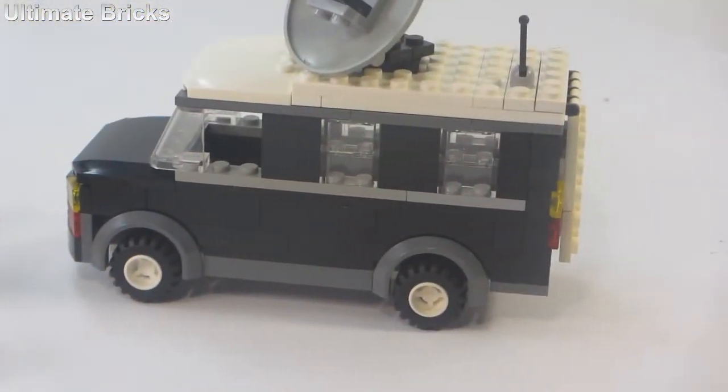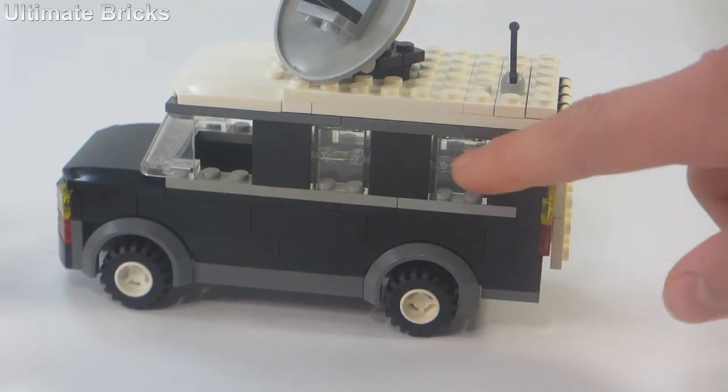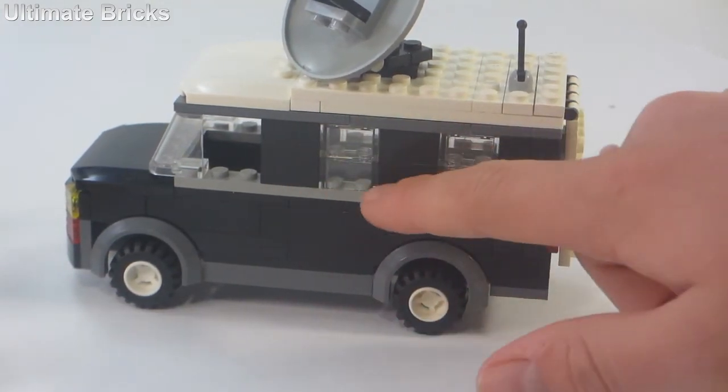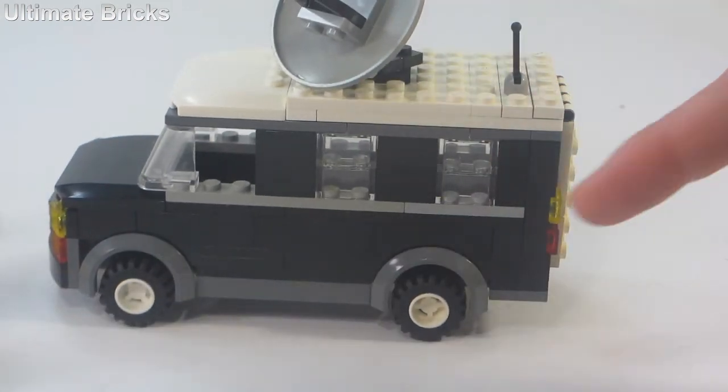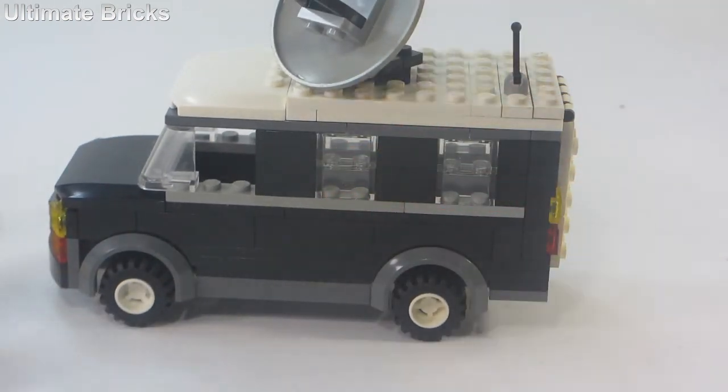Getting back to the van, you can see some of the colors and details are mainly black with some light gray and dark gray accents, as well as the white roof. There are some windows back there as you can see, and those are on both sides.